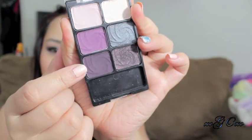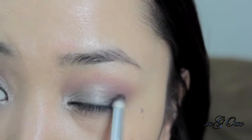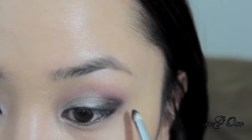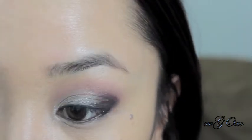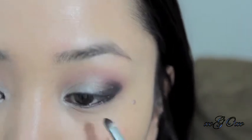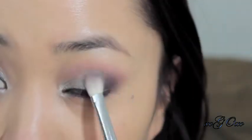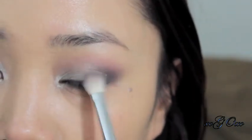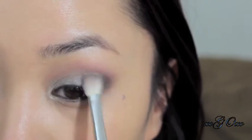Then I'm going to take a little bit of that eyeliner and put it in the waterline. Then I'll take this dark plum color and smudge that black eyeliner out. I'm keeping that dark plum color on the outer Vs just to give it a little bit of smokiness. To soften that harsh line on your outer corner, take a clean blending brush and just blend it inwards to your crease.